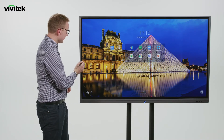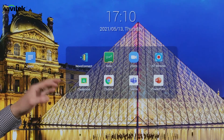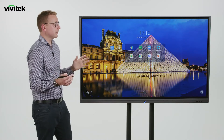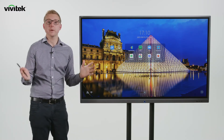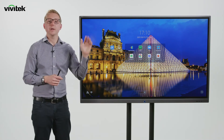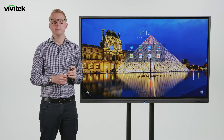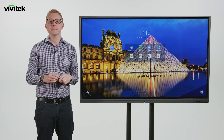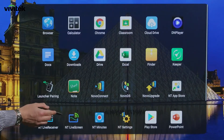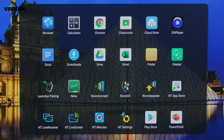On the home screen we've got some favourite video conferencing apps already installed. Because of the Play Store functionality, we can install really whatever we want on the Novo Touch. We've got Teams and Zoom, and by adding a USB camera and microphone we have a full video conferencing solution built in. We've also got tools such as PowerPoint, Office 365 applications, and Google Classroom all ready to go on the Novo Touch.